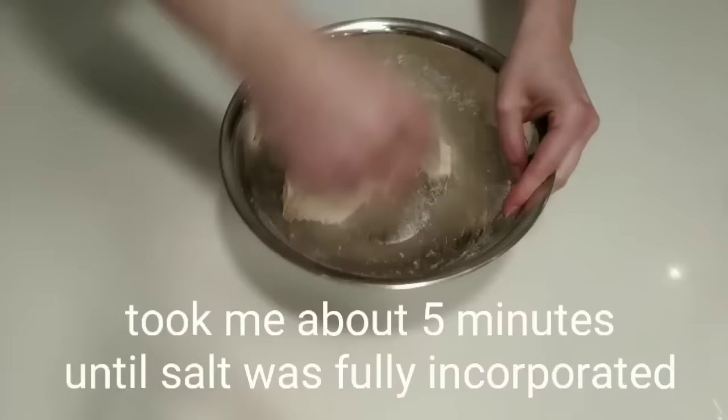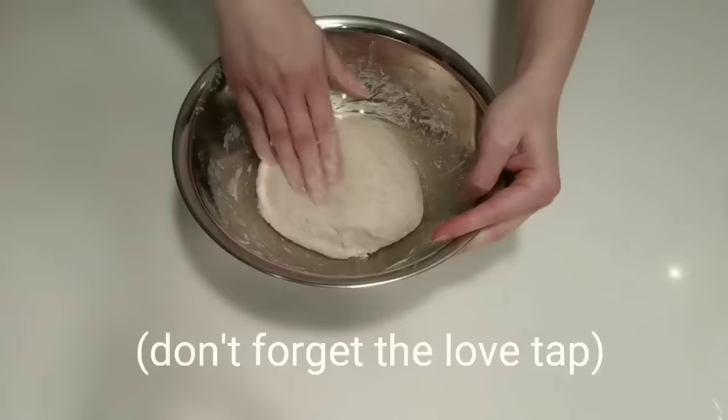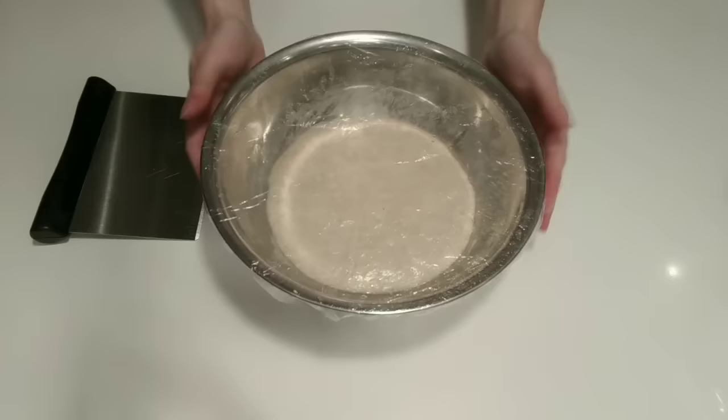This stage of the mix took me about 5 minutes total and the dough feels nice. I give it a little clean up in the bowl and we'll let this rest for another 30 minutes. The next step in the method is performing a fold out on the counter. I like to do this midway between the incorporation of the sea salt and the lamination, which we'll discuss more in just a little bit.